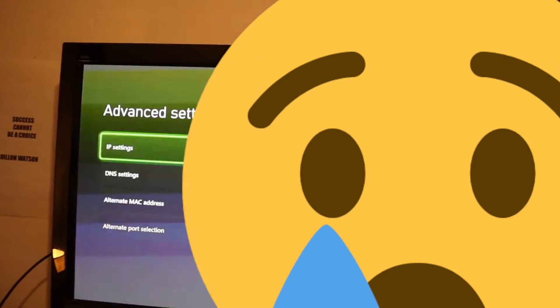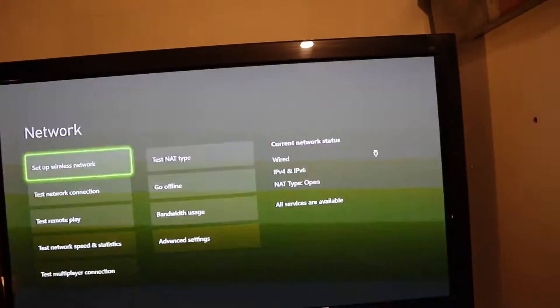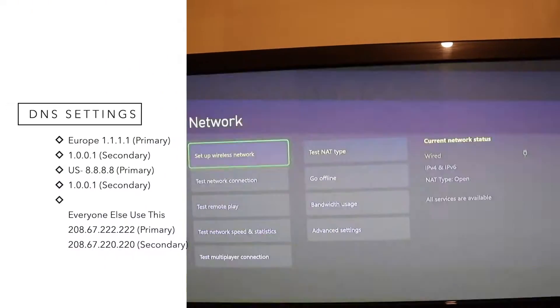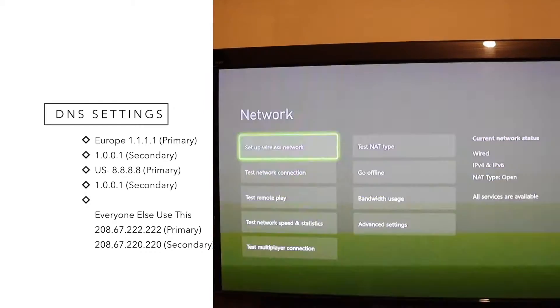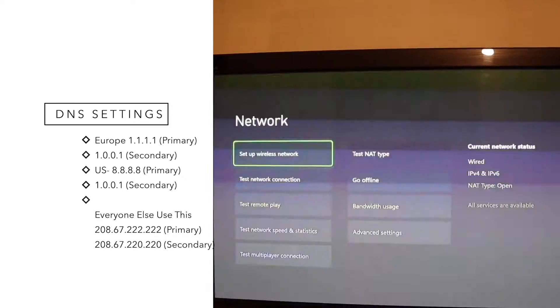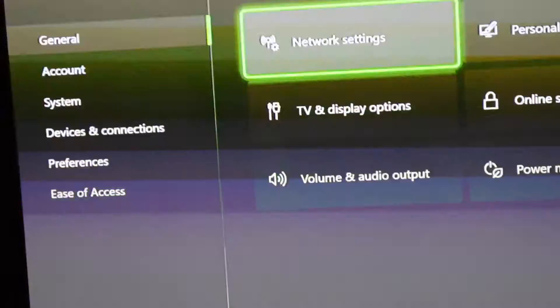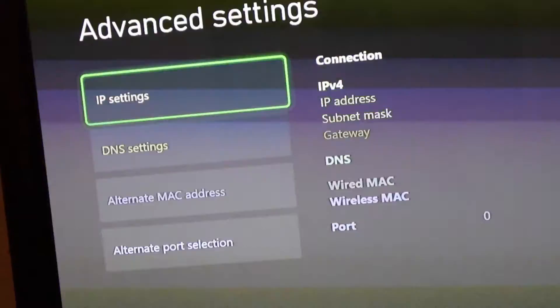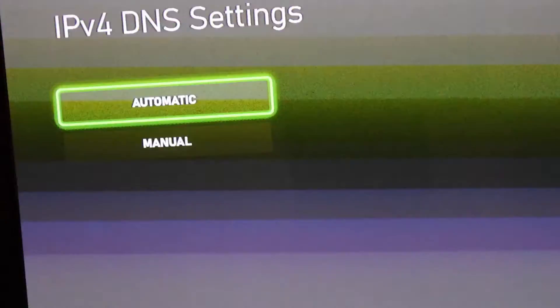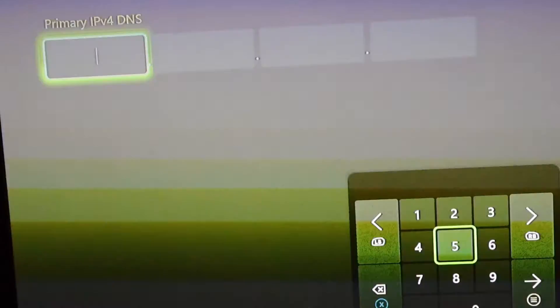Another way is changing your DNS settings. There are different DNS settings for US and Europe. For the US, your primary DNS will be 8.8.8.8 and your secondary DNS will be 8.8.4.4. For Europe, your primary DNS will be 1.1.1.1 and your secondary DNS will be 1.0.0.1. To change your DNS settings, head over to Network Settings, go to Advanced Settings, click on DNS Settings, and then change from Automatic to Manual. Here you can enter your primary DNS and then your secondary DNS.